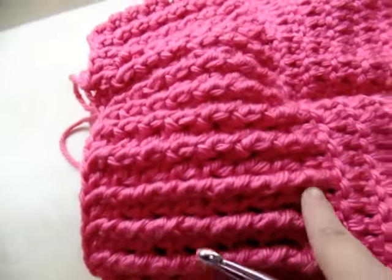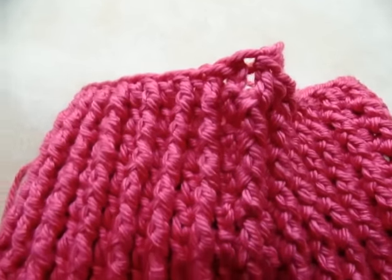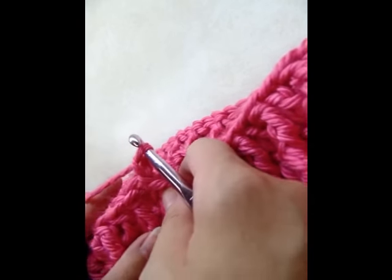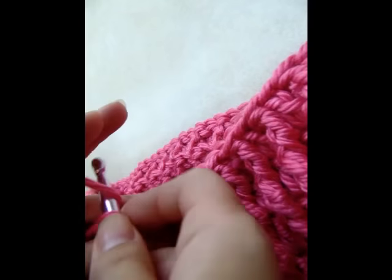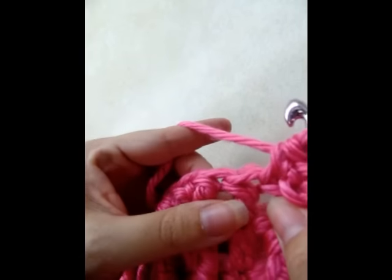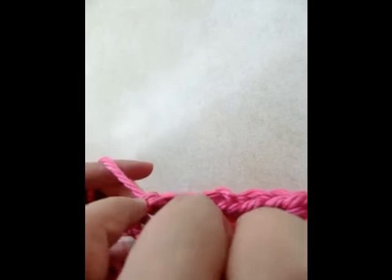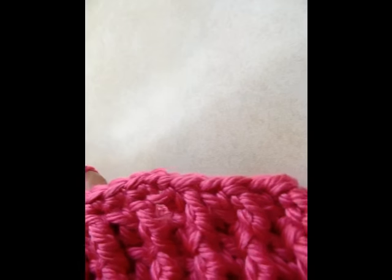I've gone ahead and done a total of eight rows of these double crochet and front post triple crochet. At the end of my eighth row, I'm going to go around and put one round of single crochet. After slip stitching into my chain three to end that eighth round, chain one and go around putting one single crochet in every stitch, including the top of the front post triples — just to clean up the edges. Then slip stitch into that chain one and tie off and hide your tails.